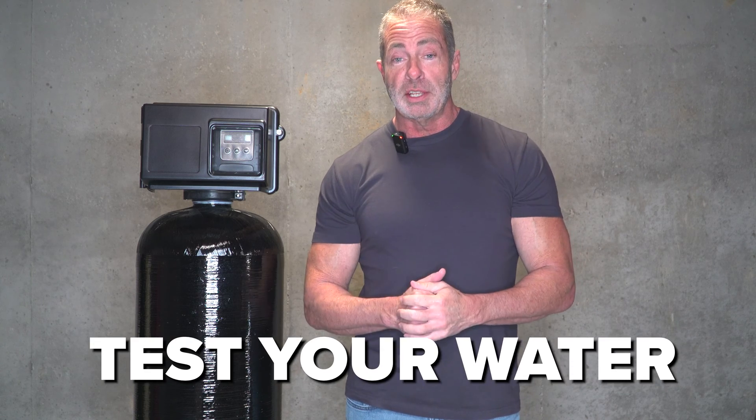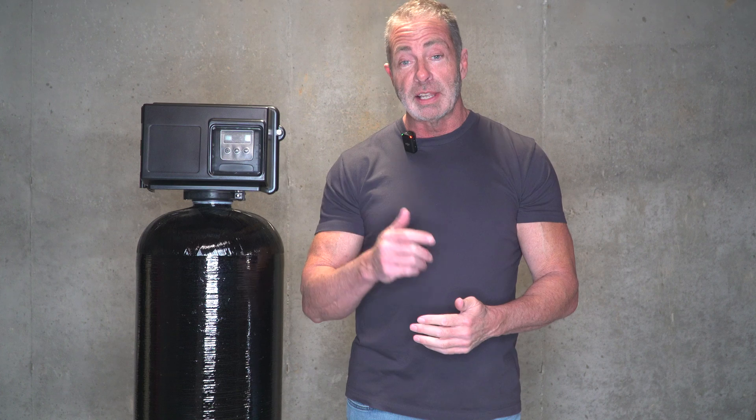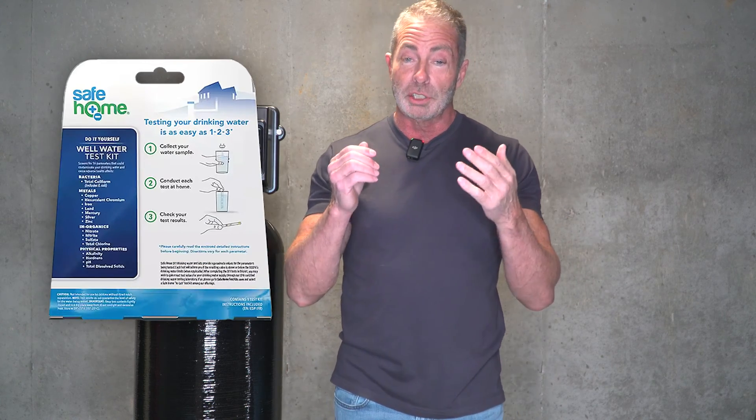The first thing we need to do is get that water tested. Either call a state-certified lab to have it done, which is going to cost you money, or you can go to Lowe's or Home Depot and get a home water test kit. They're pretty accurate and will tell you how much iron you have in the water as well as what your pH is. These home test kits are really simple to use — just follow the instructions and in a few minutes you'll know exactly how much iron you have, what the pH is, and how hard the water is.